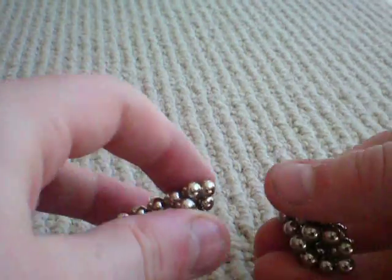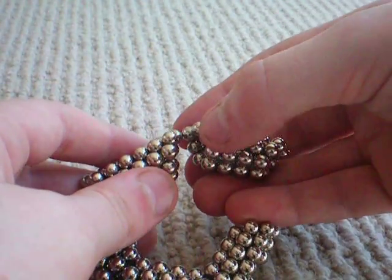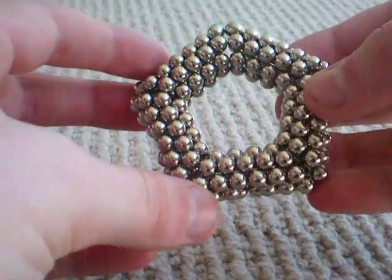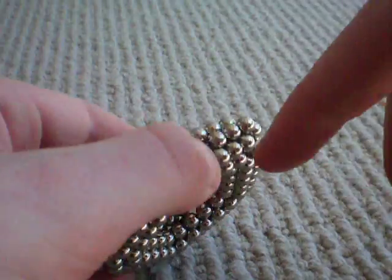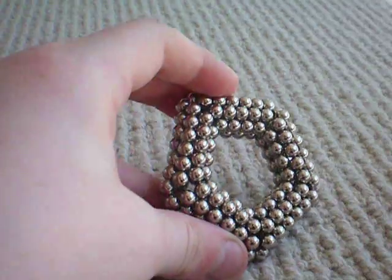Now for the final piece, take your last piece and push this piece down and snap it in there like that. And also with your remaining buckyballs you could fill in the holes in the side here, or you could just leave it.